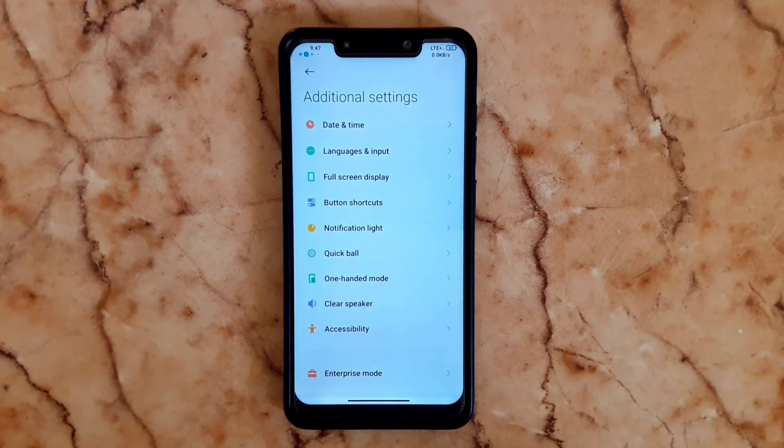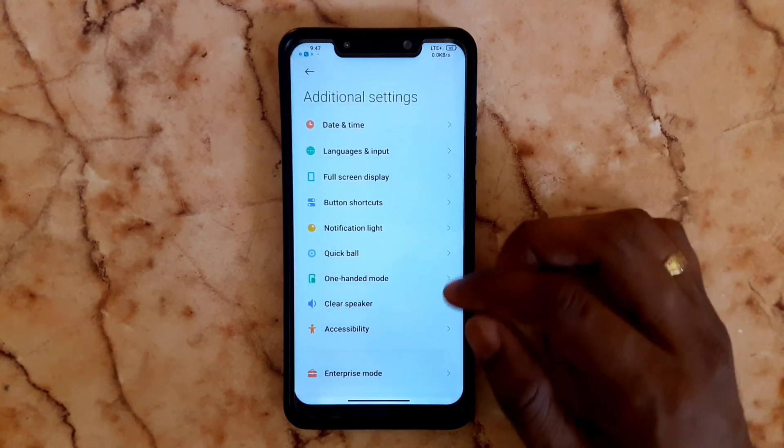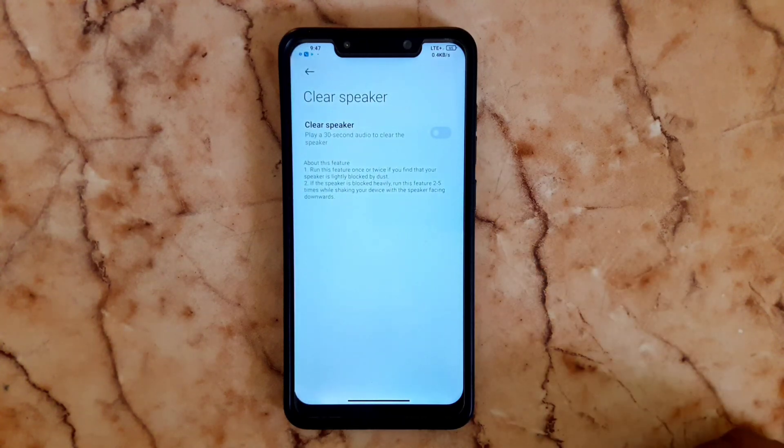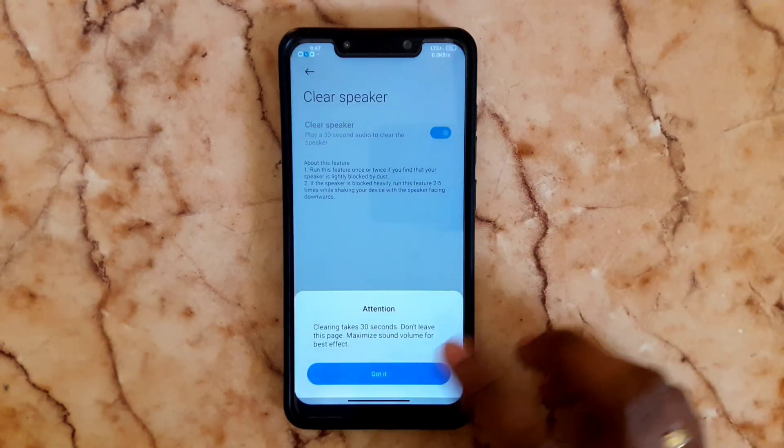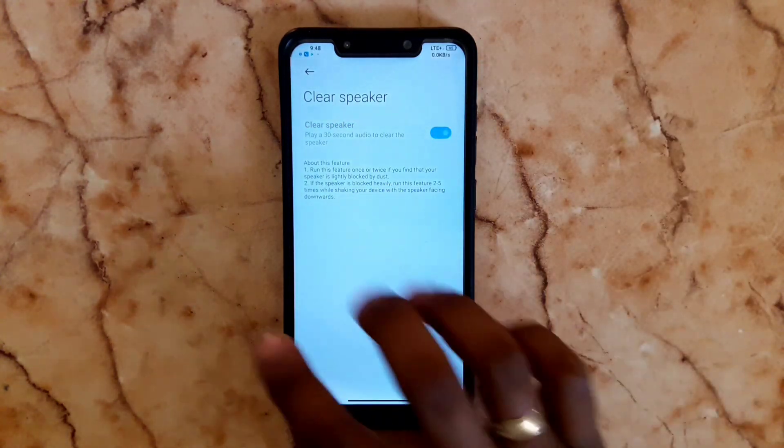In Additional Settings, there is a Clear Speaker option. If your speaker has dust, you can remove it. When you play a sound, it will clean the speaker.